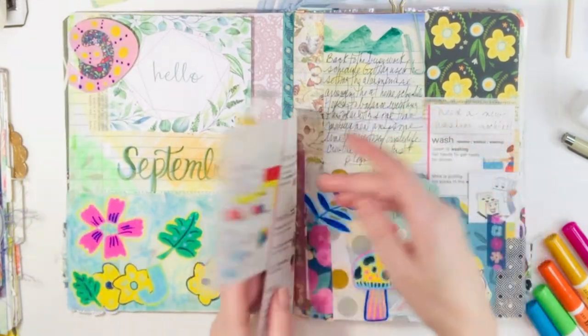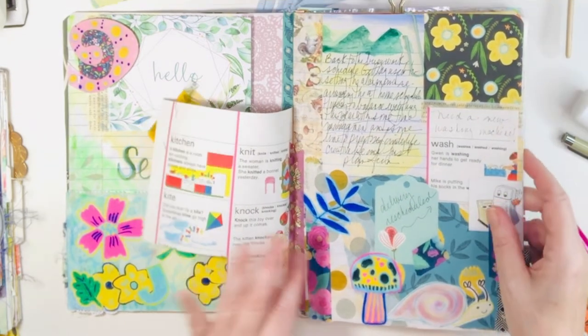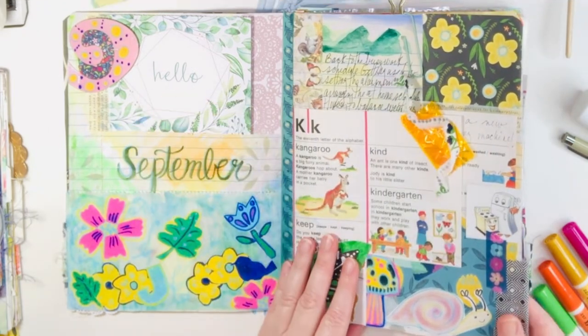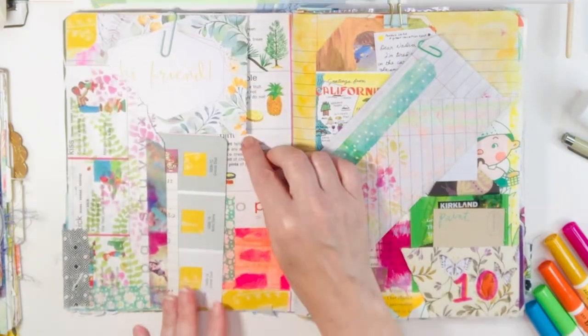Today is about flowers and journaling, which I think is always a good way to get out feelings and bring joy — and for me, it's an important part of my life.